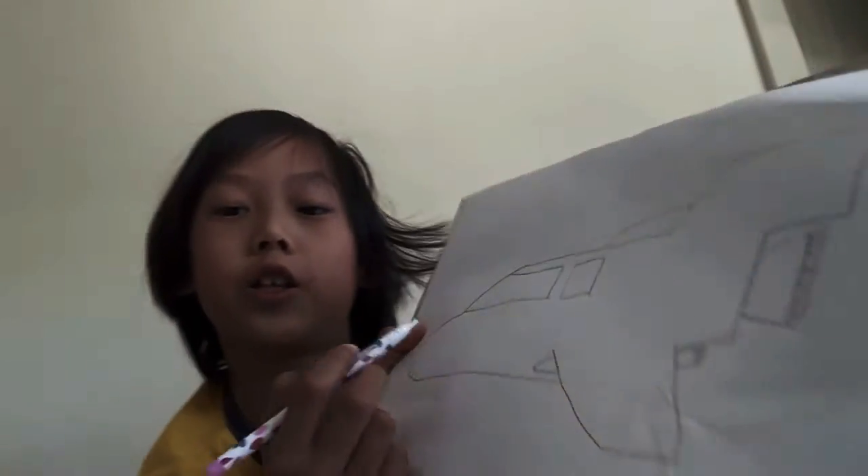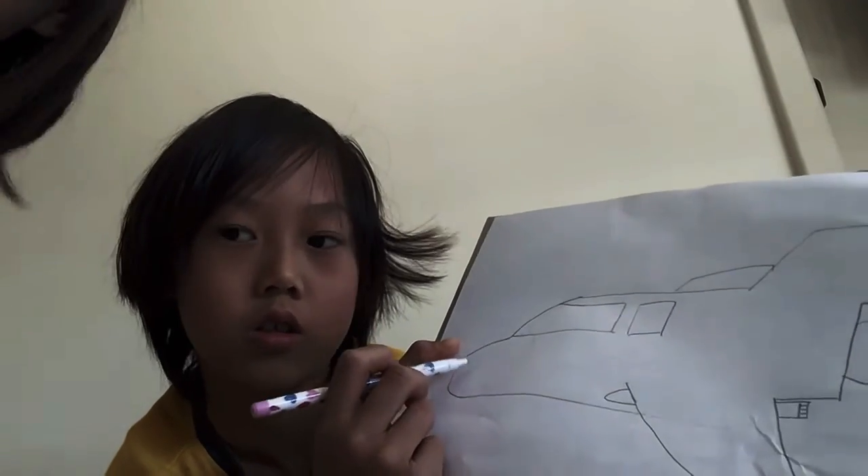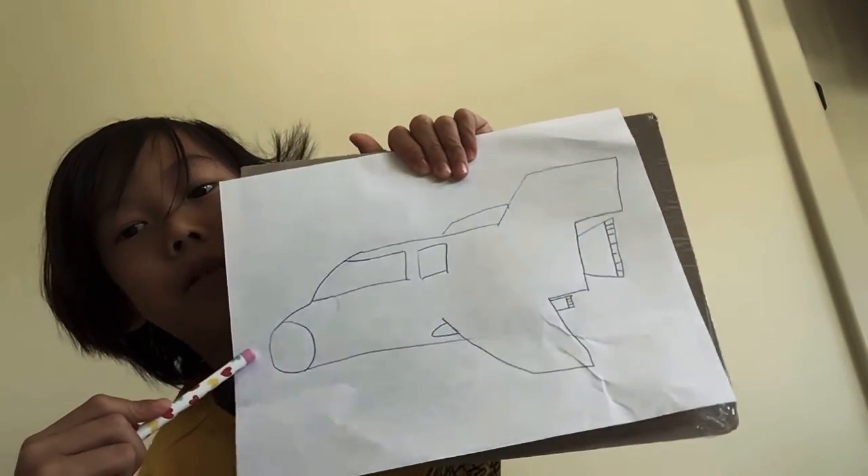Then, on the nose of the plane, which is the curved one — the curved line, the tip of it. Yeah, this one. We are going to draw a curved line the opposite direction. Like this. So it looks like a big boulder.